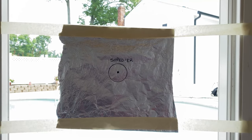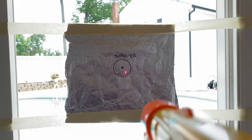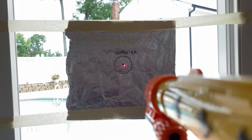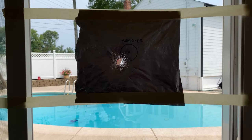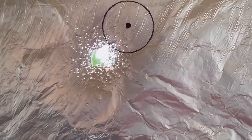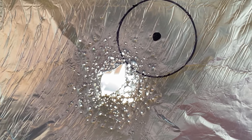Next up — my all-time favorite — the Shredder. We're going to do 21 inches for a start. Let's go. Sweet Jesus. Let's take a second to reflect on that. That's not just air pressure — that's salt. They stand no chance.